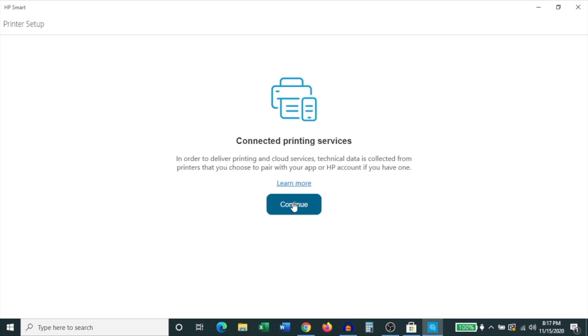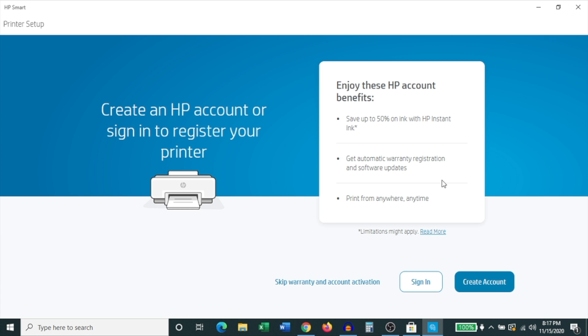On the screen that follows, click Continue. On the next screen it's asking you to sign into your HP account or create an account. The reason I recommend doing this is for warranty registration and software updates — it makes it a lot easier to ensure your printer gets the required updates on time.